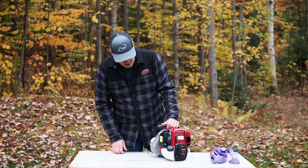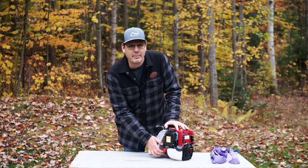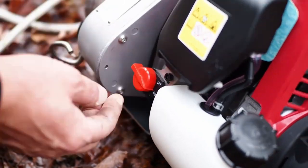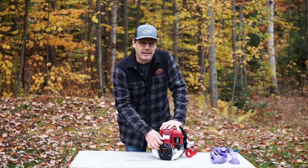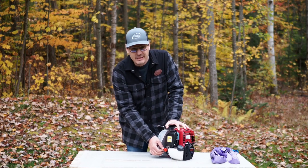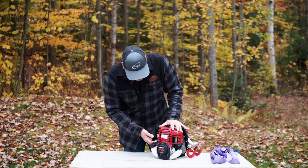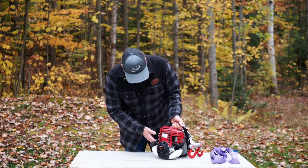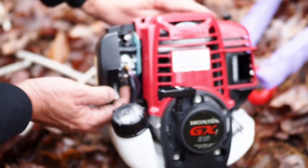In terms of starting up, it's pretty straightforward. There's the switch, which you turn to on — don't forget, because we often pull to start the winch and it won't start; it's often as simple as not having put the switch to on. On this model, we then have a little bubble that we press two or three times to make the fuel rise in the tube.